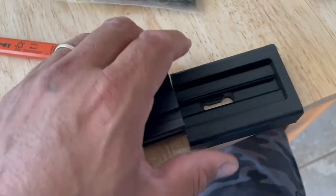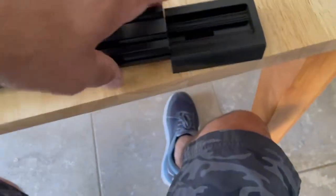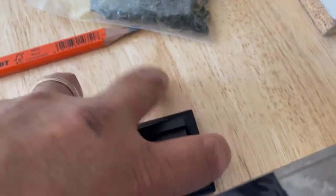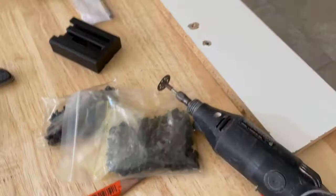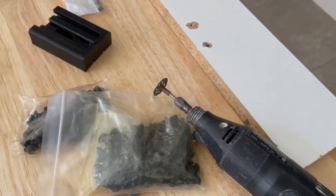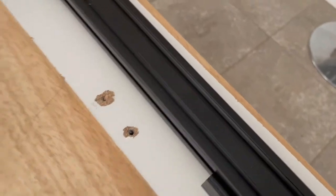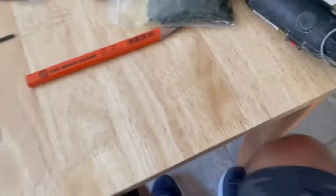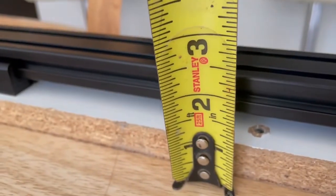This is your end piece here, and then this will be mounted. This is just a scrap right now, but a piece of melamine board, and it is going to give me just enough clearance to get away from the wall there.